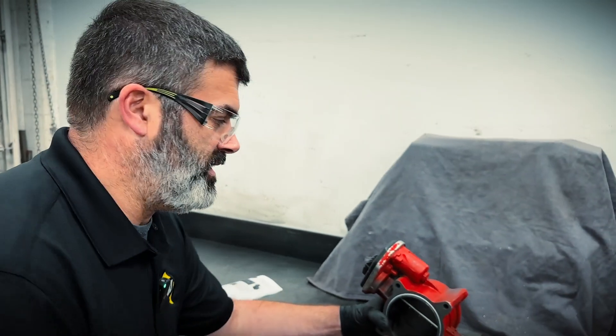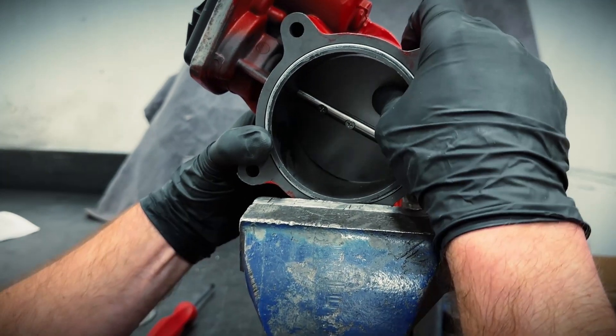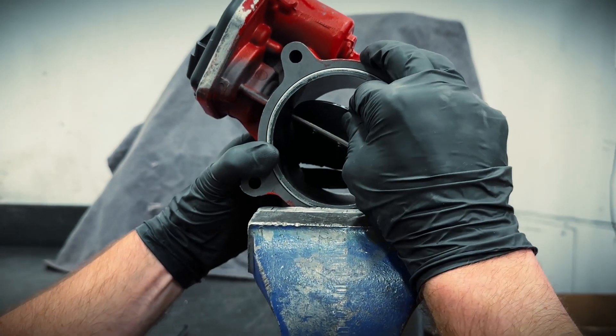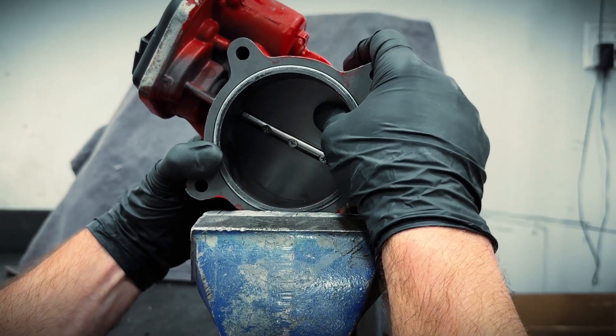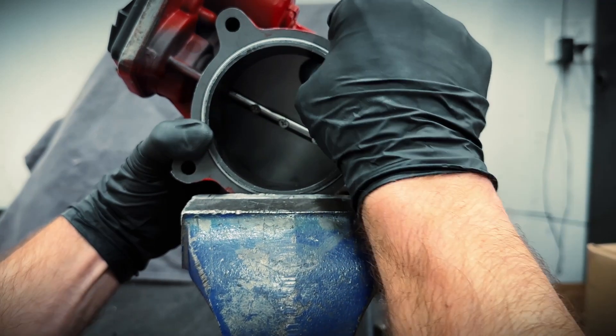This last step is the most critical — we've got to position the flap exactly in the middle. By wiggling it with the screws loose, we can get it to seal all the way around the bore.